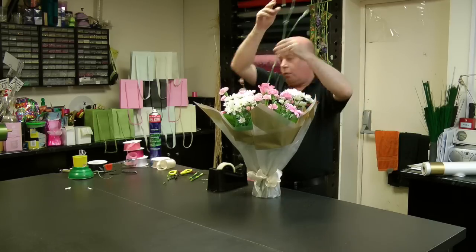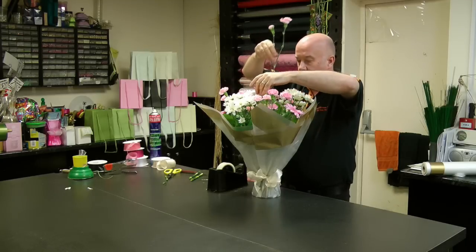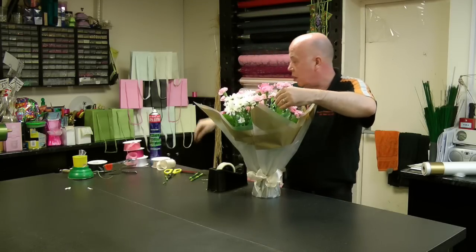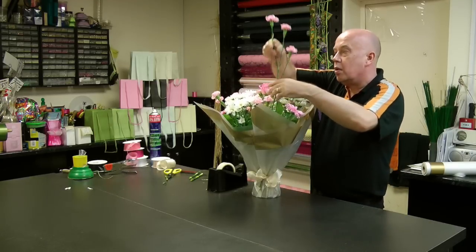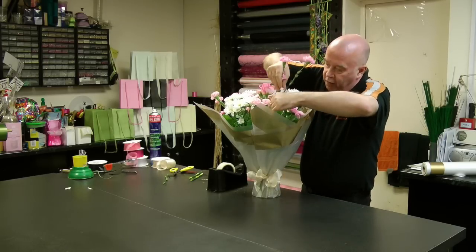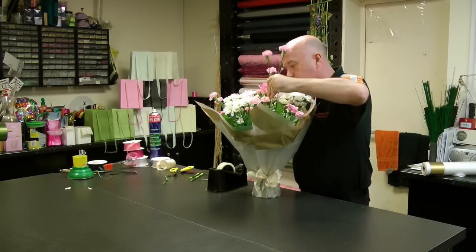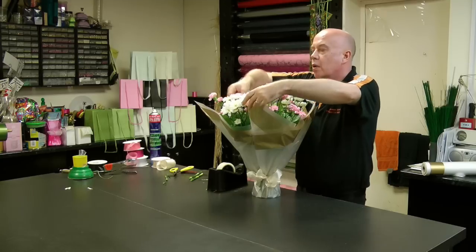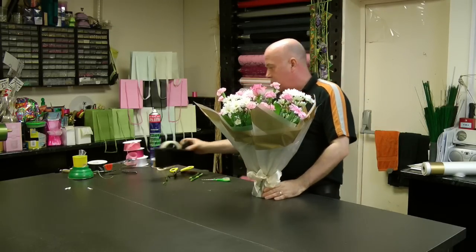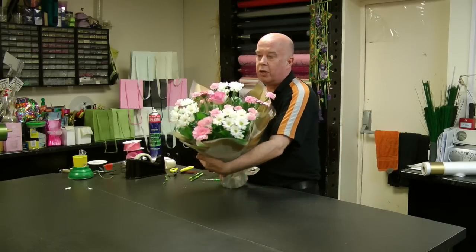I'm just going to take that one out and lower it slightly, making sure that everything falls within that same area. And there you have a really stunning gift and a nice vase of flowers.